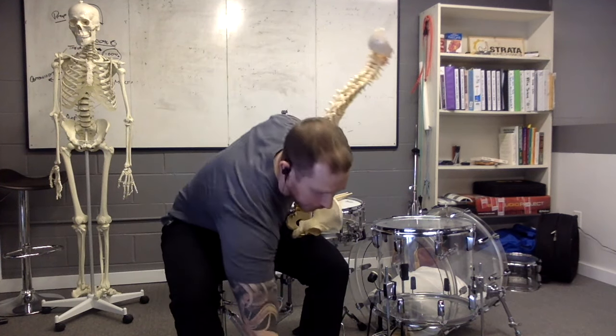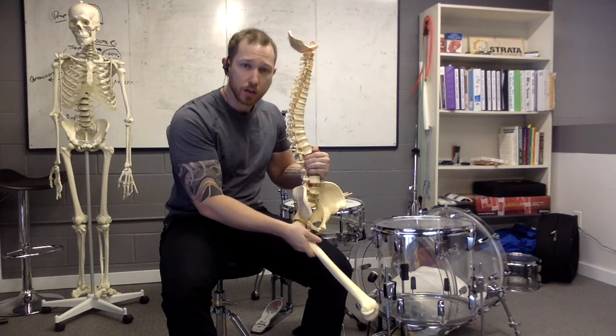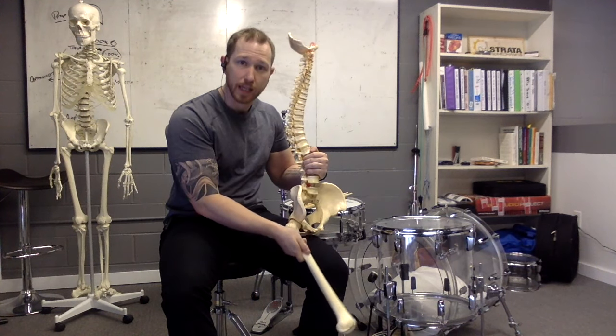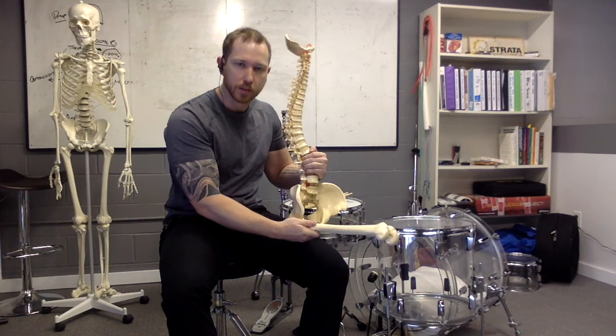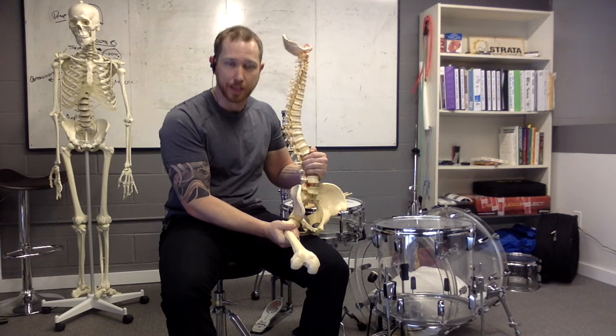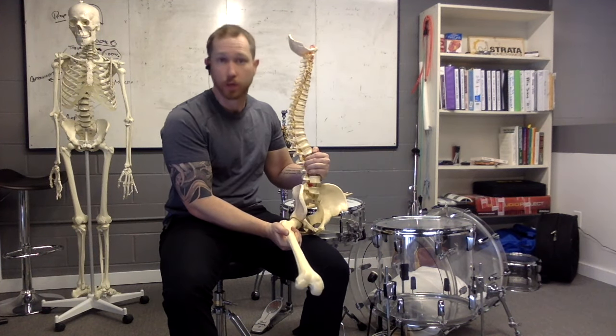The other thing we need to look at is the femur. When it sits in the ball and socket joint, the motions we're good at from a seated position are in the sagittal plane, and there is also this motion called horizontal abduction — the leg-out-to-the-side motion — which we need to consider when assessing the drums and figuring out where we're going to sit.